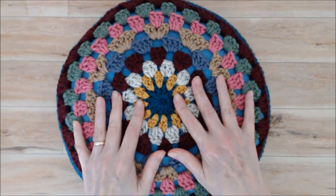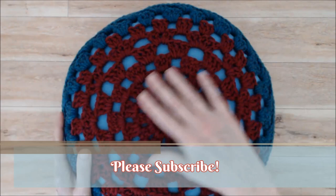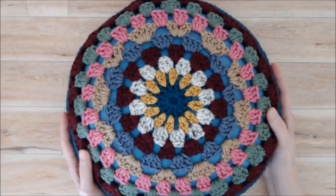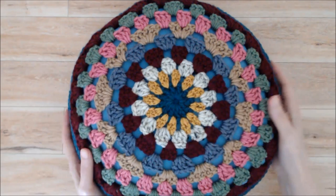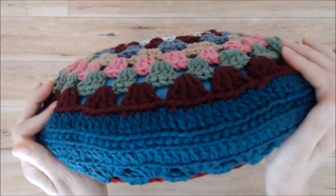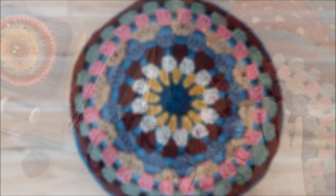Hi, this is Patricia from patriciafenty.com and today I have a tutorial on how to make a round pillow using a crocheted motif — actually two motifs. You can use this project with any round motif you have. I have a tutorial on this particular pattern and I'll put a link below. I'll show you how to create the pillow form and how to join the two motifs together using a beautiful stitch, with an option to join using single crochet. It's a really lovely, fun, and super simple project, so let's get started.